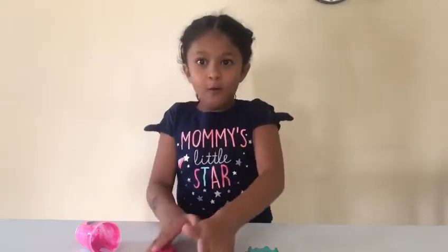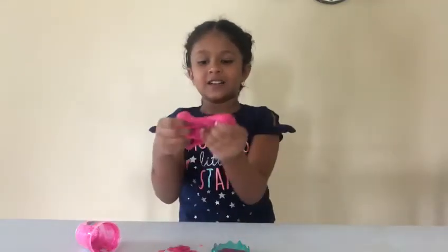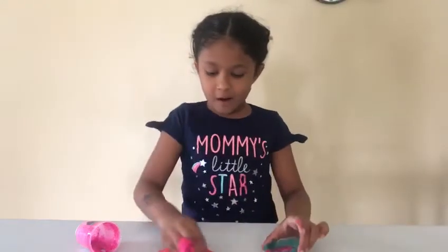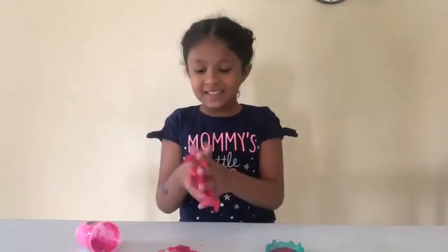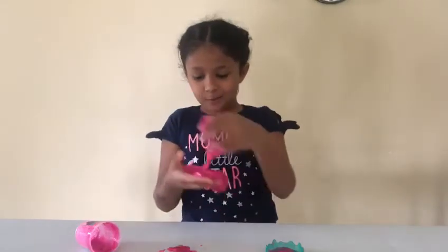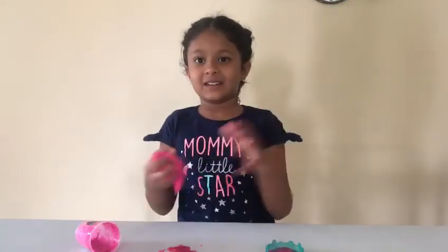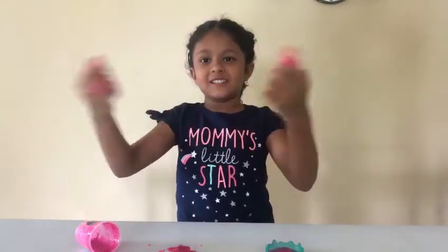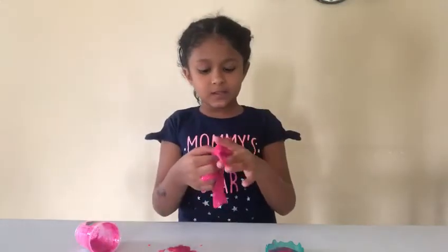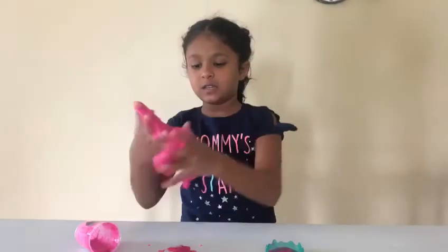Whoa, it's so satisfying. Wow. Filming it a little bit because it looks so cool. Wow, this is so cool you guys. This is amazing. Whoa. It still has a little bit of some light pink in it. Let me stretch it. And it still has a little bit of some light pink right there, you see? Some right there. That's okay, we can just knead it with our hands.